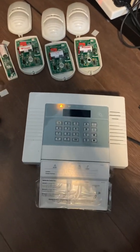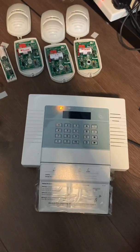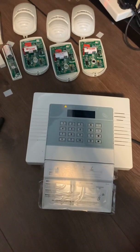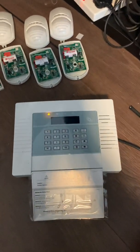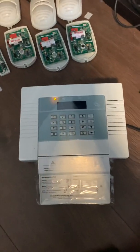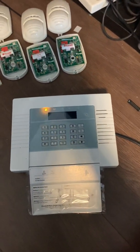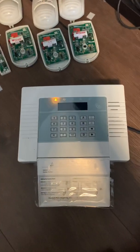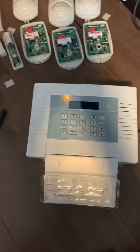Hello, welcome to this video on the Pyronix Enforcer — a nice little wireless panel. It's quite good for when you need perimeter protection because the sensors are a lot cheaper than Texecom, for example. I don't really like this panel because it just looks horrible, but it's all right with an additional keypad or if you're planning to use the app so that you can hide it away in a cupboard somewhere.